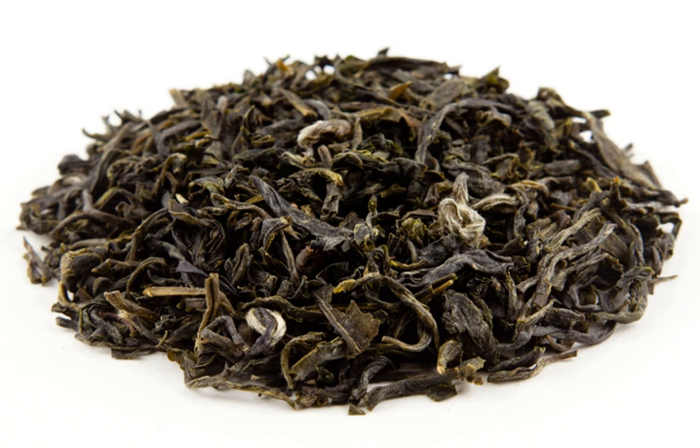Bimaohu — Chinese: 白毛猴, Pinyin: Bimaohu, Wade-Giles: Pai Tu Mao Tu Hu Tu — literally meaning 'white-haired monkey.'